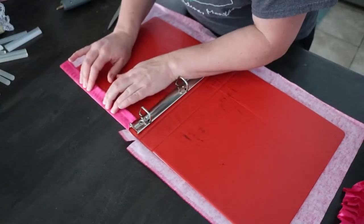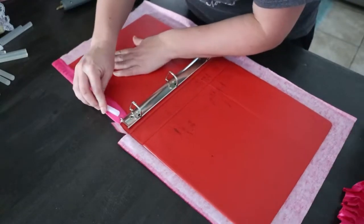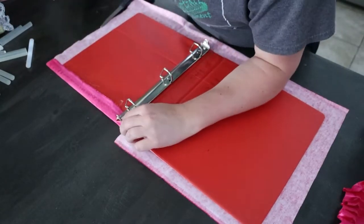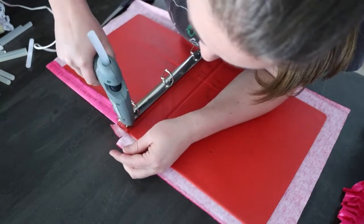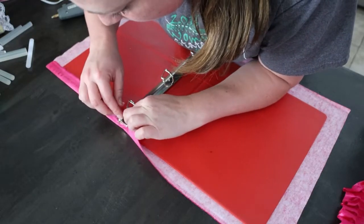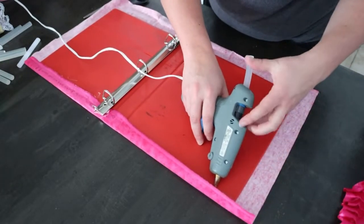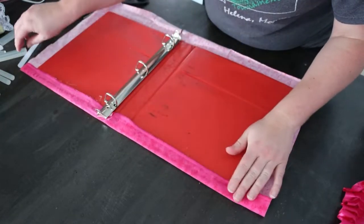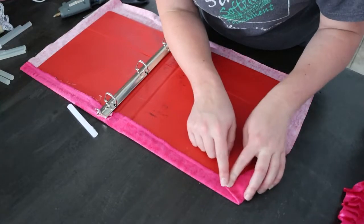I always try and use an extra glue stick to help me make sure that the fabric is pushed down, because I don't want to burn my fingers. Make sure you secure the corners of your fabric so that it doesn't come up. So we're going to push that under just like that. Hot glue the top on this side — there we go. Take my hot glue stick and push down. There we go. For the corners, I just fold the corners in.